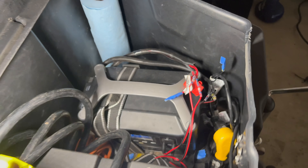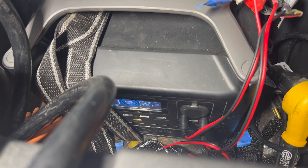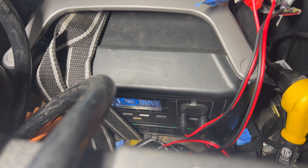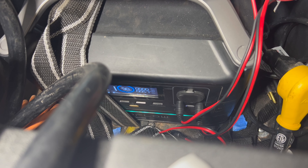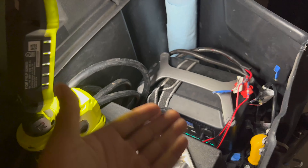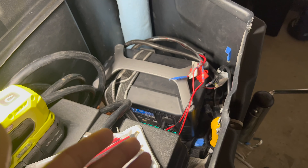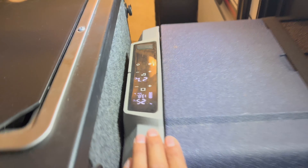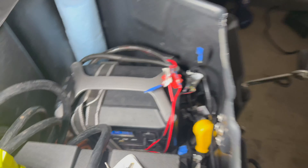The EcoFlow also gives you an app where you can control the whole system from your phone. When you're driving, you can turn the fridge or interior lights on and off. My biggest issue was phantom power killing the battery when the fridge was running. Here I'm getting 10 to 11 hours of power right now, with the compressor already running — and it'll level out once it cools down to zero degrees Celsius.